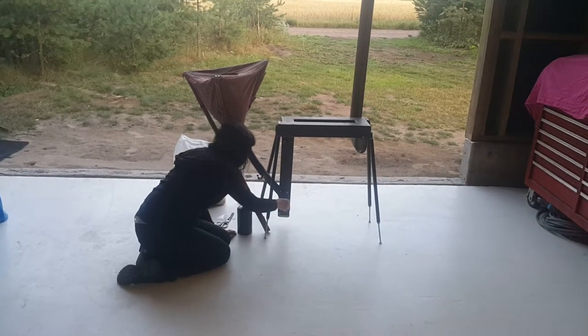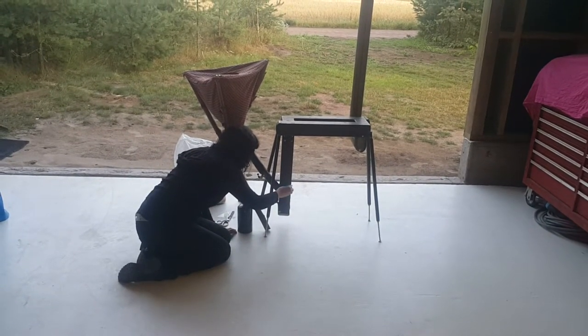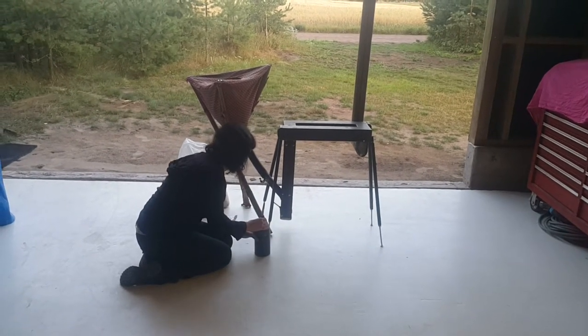Open the air door. This one? No, the air door.